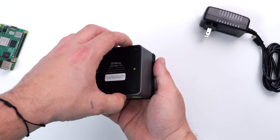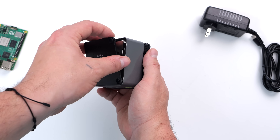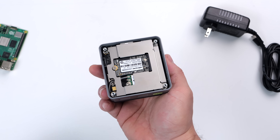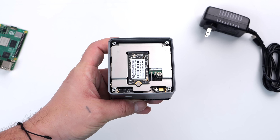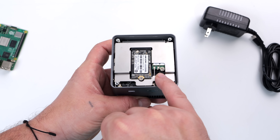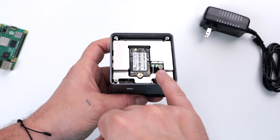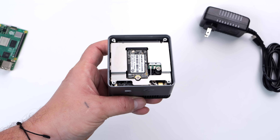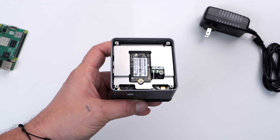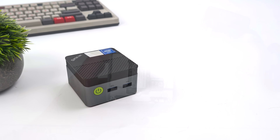Even though we're working with such a small form factor, we do have a little bit of upgradability. It utilizes a 2242 M.2 SSD and we can go up to two terabytes. It comes pre-installed with a Wi-Fi 5 card, but you could upgrade to a Wi-Fi 6 card if needed. Usually with many PCs this small we don't have any way to upgrade anything, so I'm really glad we can do the storage and the Wi-Fi card.